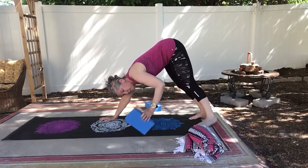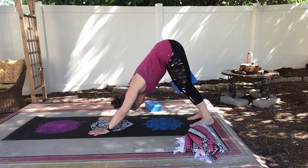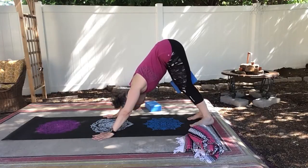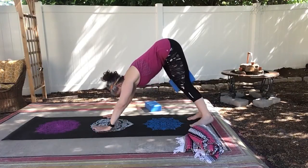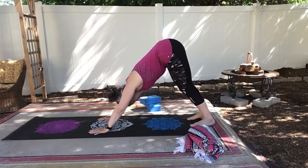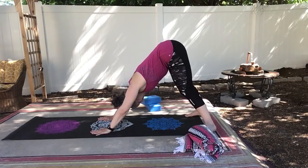So you can take that block, put it between your thighs, really squeeze into the block and activate those legs. And then just let that go. Feel whether or not, if your hamstrings are really tight, try taking your feet as wide as the mat and see if that feels better to you.